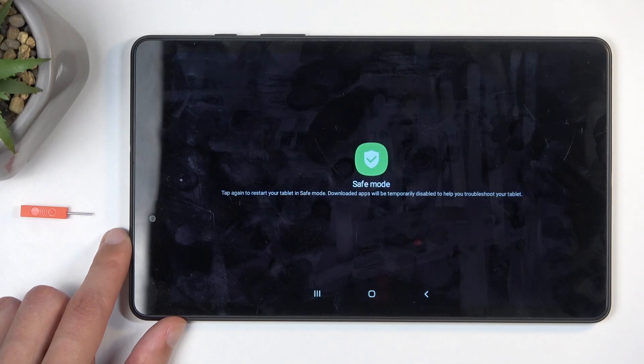This in turn changes after a couple of seconds into safe mode, with the message: tap again to restart your tablet in safe mode. Downloaded apps will be temporarily disabled to troubleshoot your device.